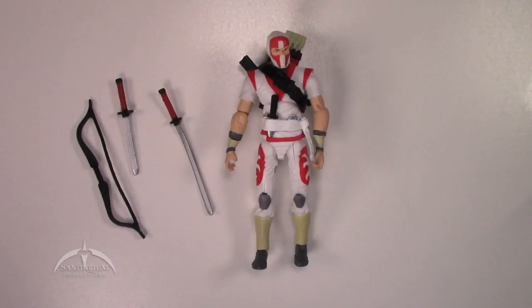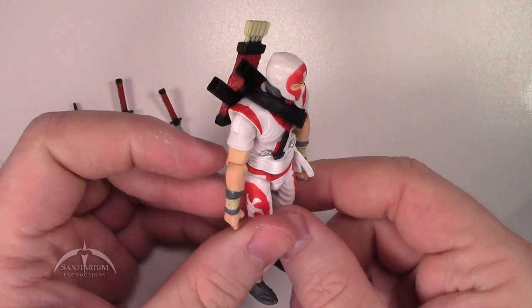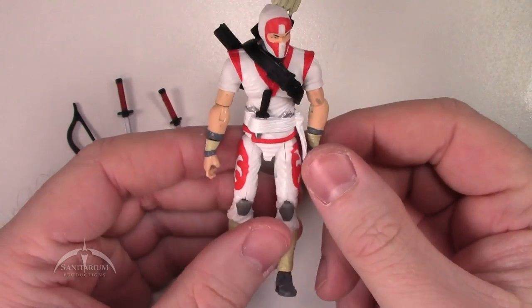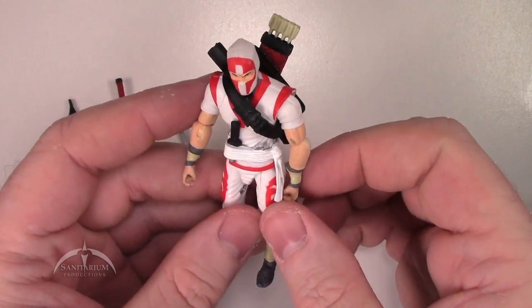The last figure in the set is, of course, the Storm Shadow figure. It is a reuse of the existing mold — the same one we've seen for all the other Storm Shadow figures. However, it is a new deco — this one is actually based off of one of the Valor vs. Venom releases, possibly the Ninja Battles set. It's a slightly different variation of the Storm Shadow we're used to, but it really looks cool. There is a little bit of paint wear on the bicep, but overall not bad. The paint apps make it look like a totally new figure.